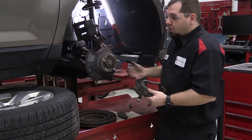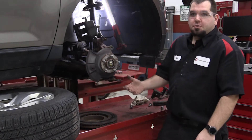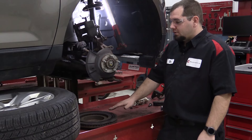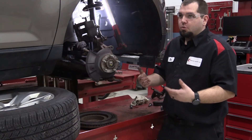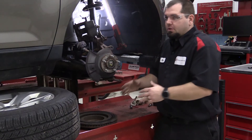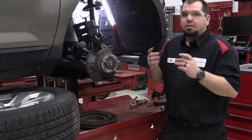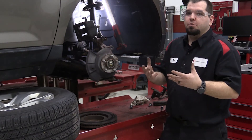Our solution is to put a fully coated rotor on, which helps against rust jacking. We're in the rust belt, so we need to do everything we can to prolong these brakes. The fully coated rotor, along with cleaning and lubricating underneath the hardware, on top of the hardware, and on the back of the pads, is going to help prolong this brake life.